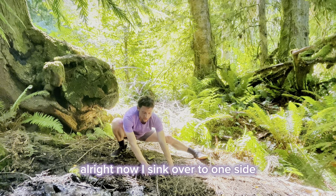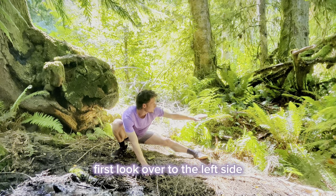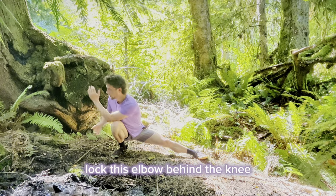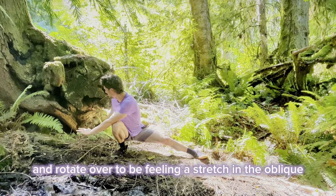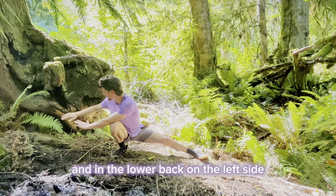Now I sink over to one side, going to the right first. First look over to the left side and then you're going to twist. Lock this elbow behind the knee and rotate over. Should be feeling a stretch in the oblique and in the lower back on the left side.